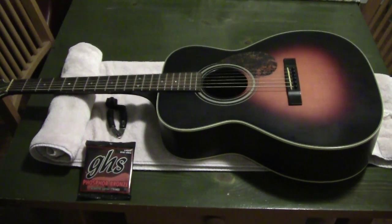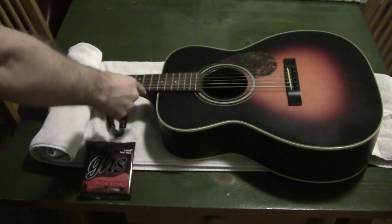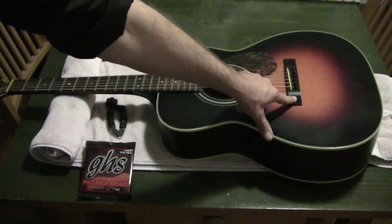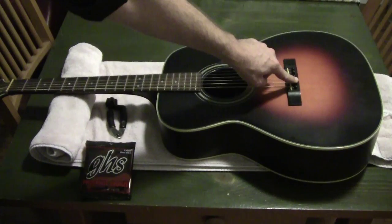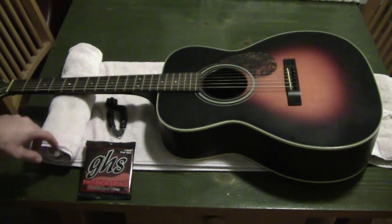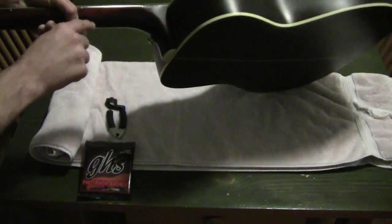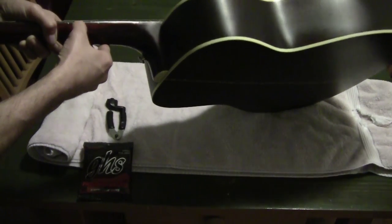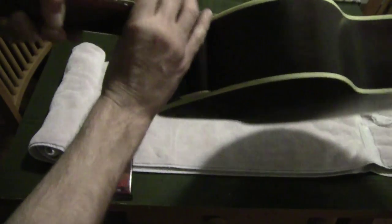Since this is a beginner video, let me talk about some parts of the guitar so we're all speaking the same lingo. This is the body, this is the neck. Down here at the bottom is the bridge, the pick guard, the bridge saddle — that little white piece — and these little black pieces are the bridge pins, sometimes called pegs. This is the binding of the guitar. These are inlays or fret markers, and the thin piece of wood on top of the neck is called the fingerboard — that's where your fingers are actually touching.